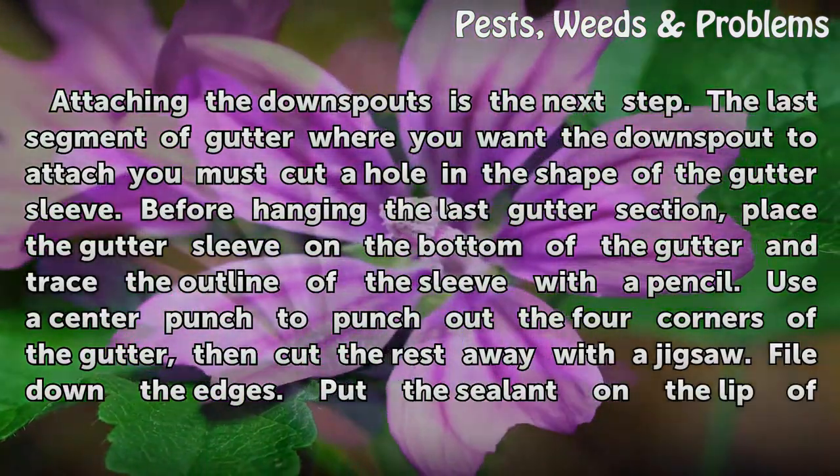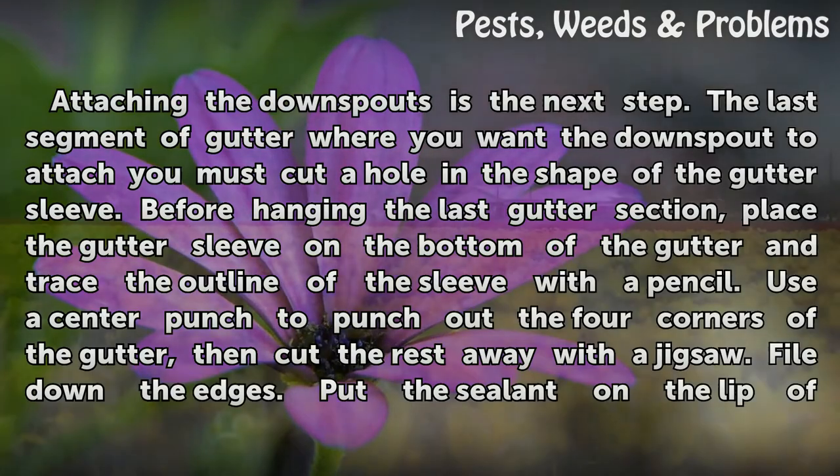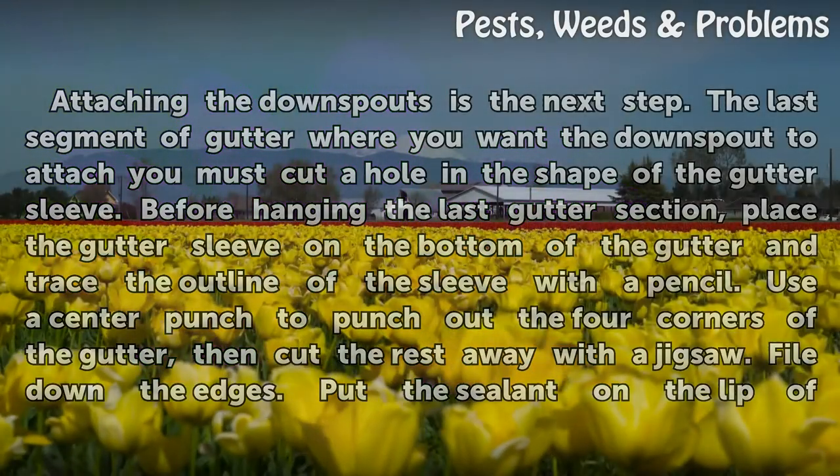Attaching the downspouts is the next step. On the last segment of gutter where you want the downspout to attach, you must cut a hole in the shape of the gutter sleeve. Before hanging the last gutter section, place the gutter sleeve on the bottom of the gutter and trace the outline of the sleeve with a pencil. Use a center punch to punch out the 4 corners of the gutter, then cut the rest away with a jigsaw.